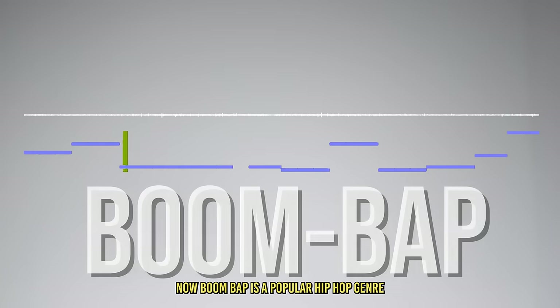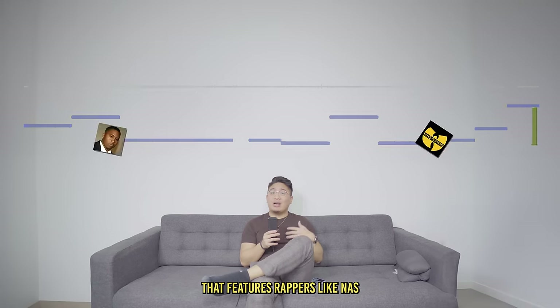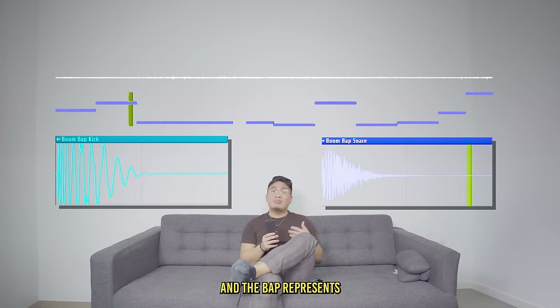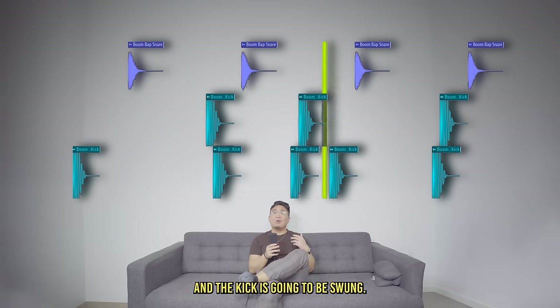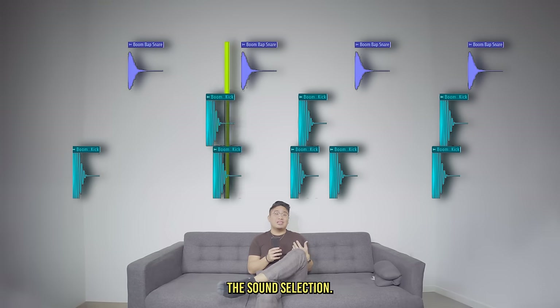Boom bap is a popular hip-hop genre from the 90s. It's a very conscious style of hip-hop that features rappers like Nas and the Wu-Tang. The name boom bap comes from the sounds of the actual beat — the boom represents the kick and the bap represents the clap or the snare, and those are the two most important sounds in the beat. Just like before, the snare is going to be on the two and the four and the kick is going to be swung. The main difference from lo-fi is going to be through the sound selection.